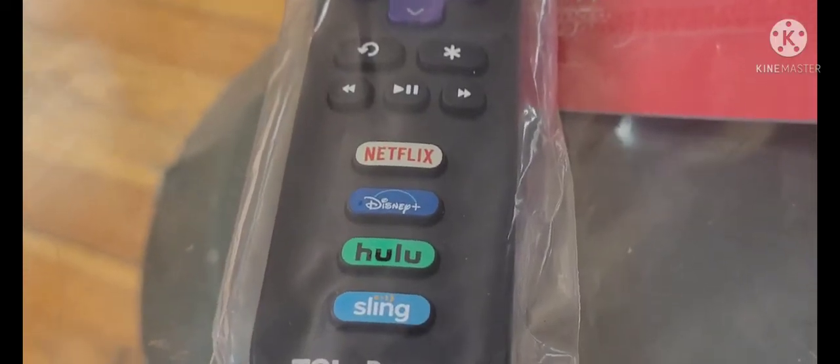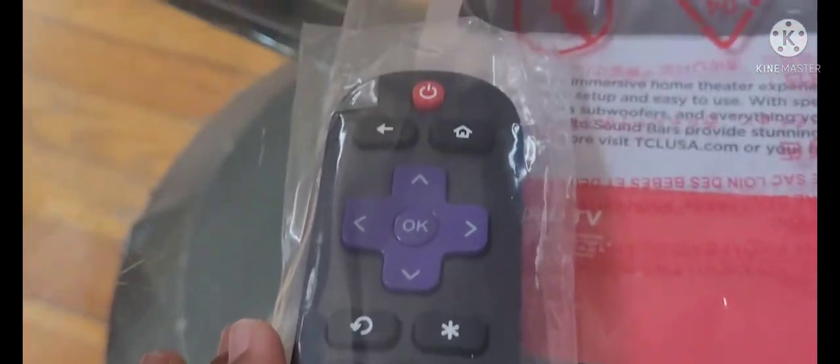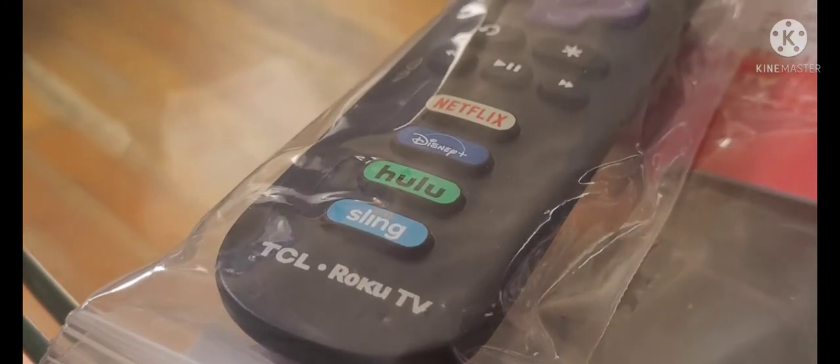So this is the remote. It has all these cool buttons for Netflix, Disney, Hulu, Sling, and yeah. Here's some batteries and a connector.